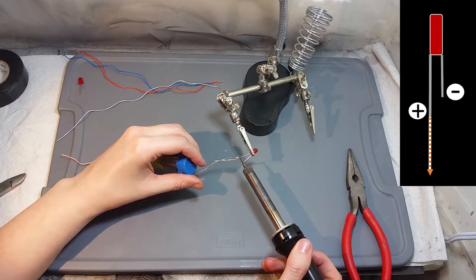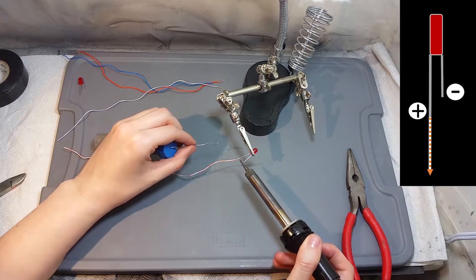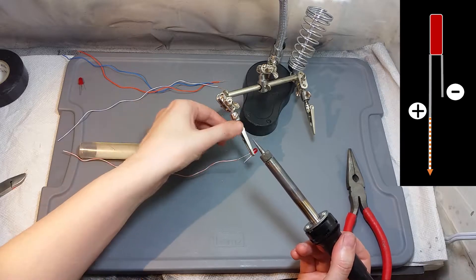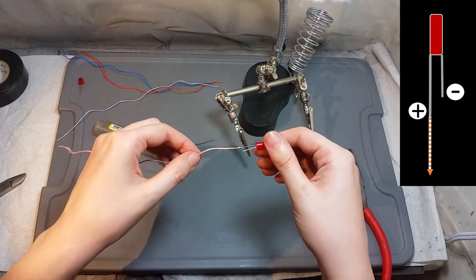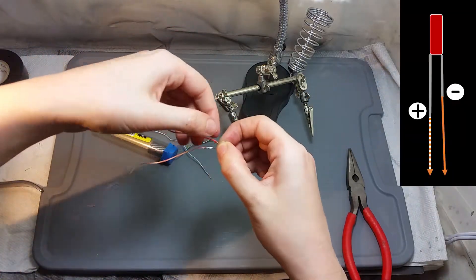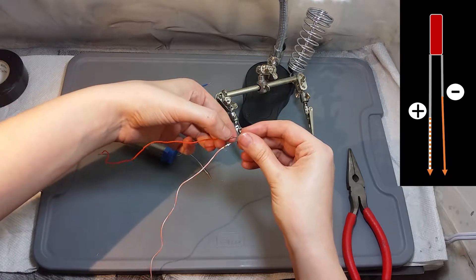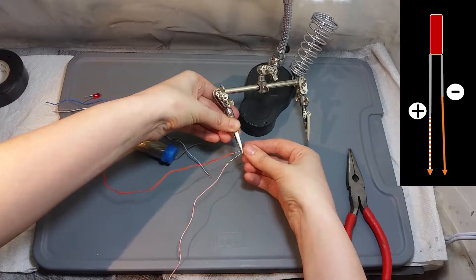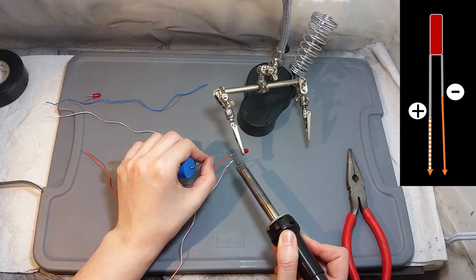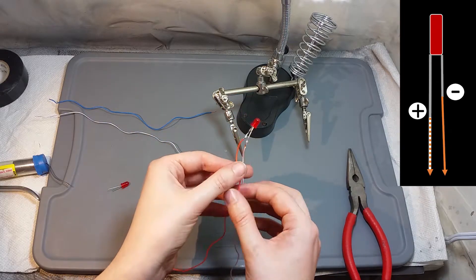For soldering I'm using a soldering iron of 40 watts. All the materials and tools that I'm using here are listed in the description of this video, and I'm gonna also post links to the websites where I bought these materials and tools. Now I'm gonna take the solid color wire and I'm gonna solder it to the shortest pin of the LED light, which is the negative connector. After you finish soldering the wires to the LED light it should look more or less like this.